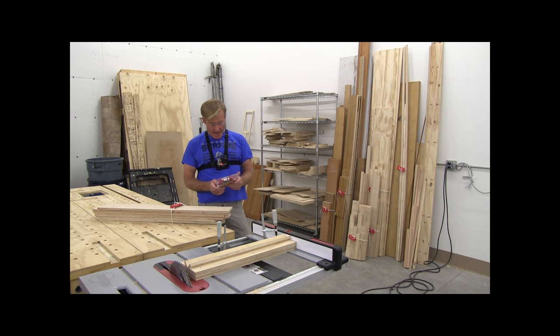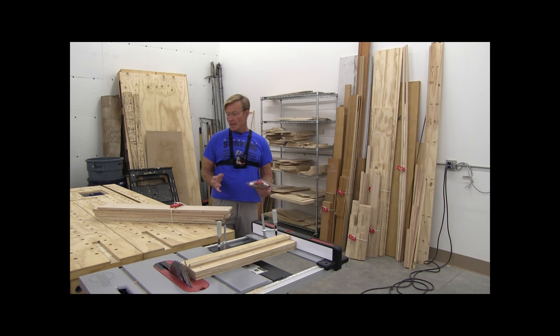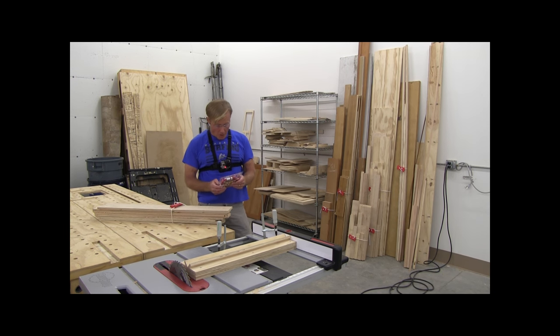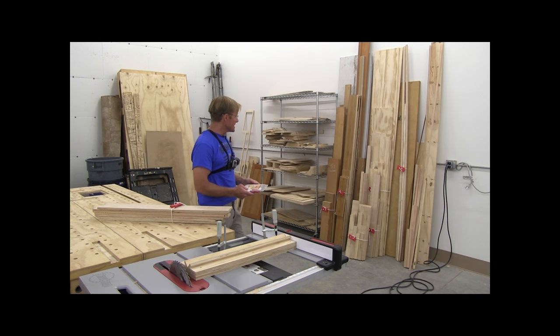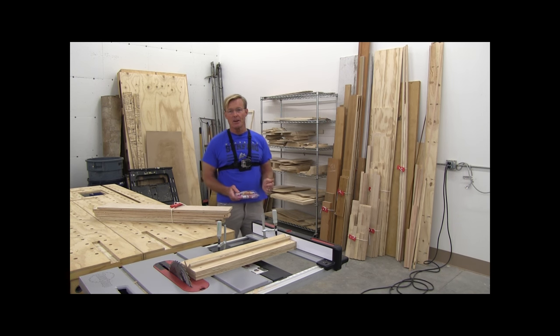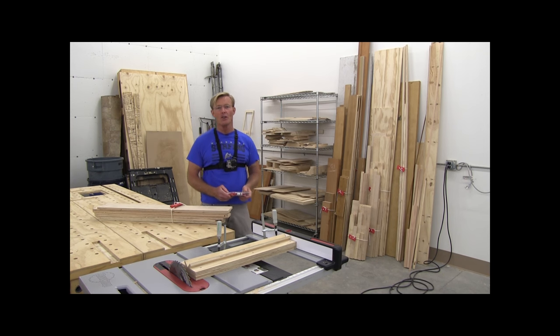I saw these and thought they were interesting. A lot of tools come on the market that I just don't waste my time with. There are a lot of niche products and they work for individuals, but not for me. Well, this was one of those I thought might be that, but I grabbed a pack and have been using them now for a couple of months, and I really like them. They help with my efficiency, and if you watch my other videos, you all know that I am about being lean and being efficient.